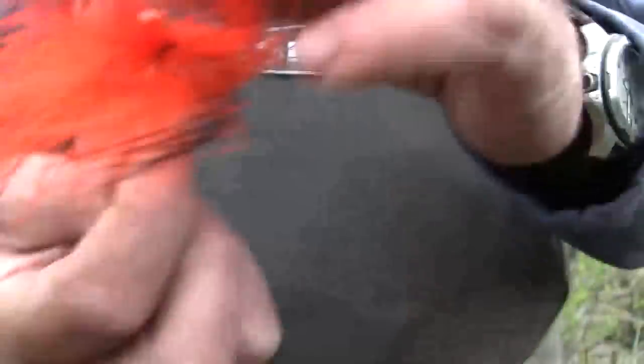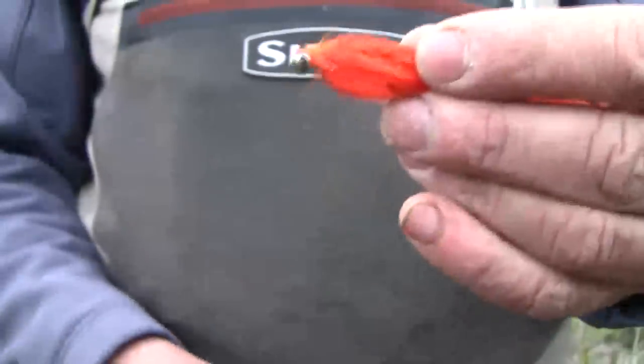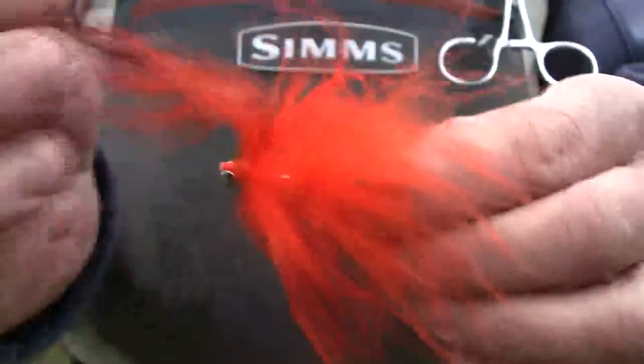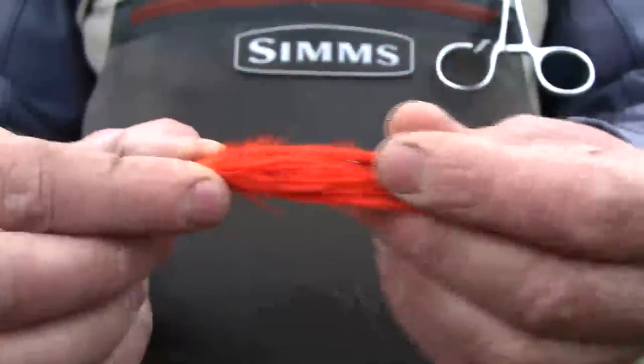Then it's taken out of the vise, turned around, and we just put a little bit of a collar on the front just to give it a nice appearance. But the beauty of this fly is that those fibers all fight the current and you get a much, much bigger profile.